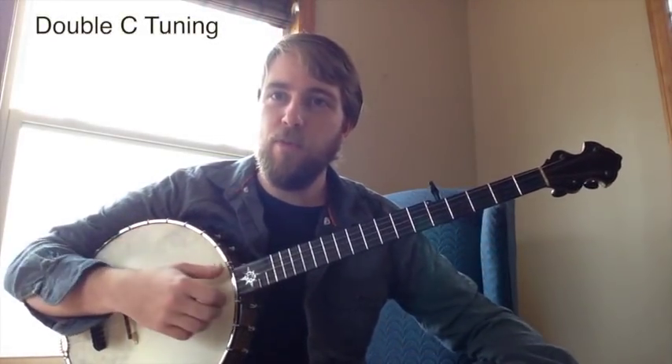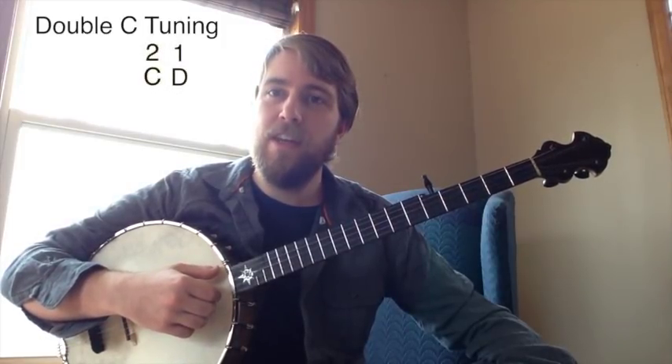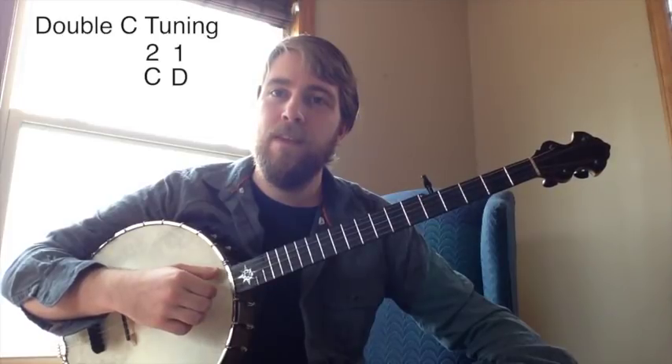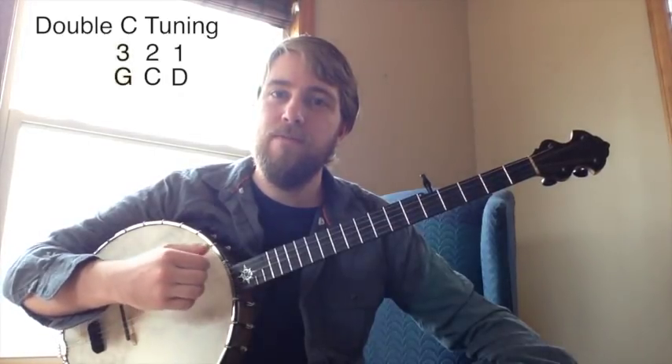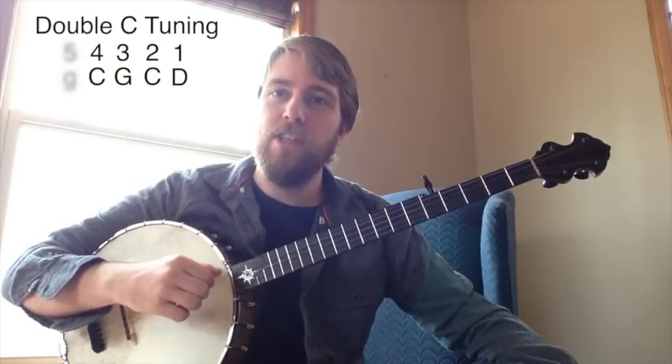We're in double C tuning, so from the first string we have a D note. The 2nd string is a C note, 3rd string is a G note, 4th string is a C note, and the 5th string is a G note.